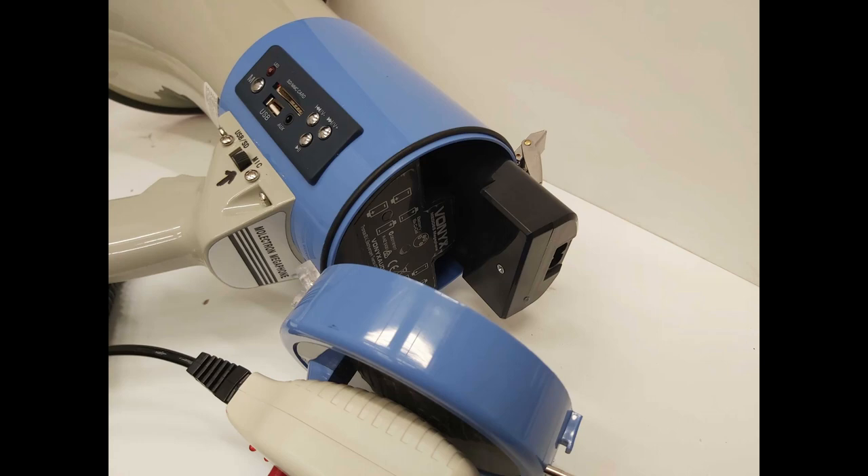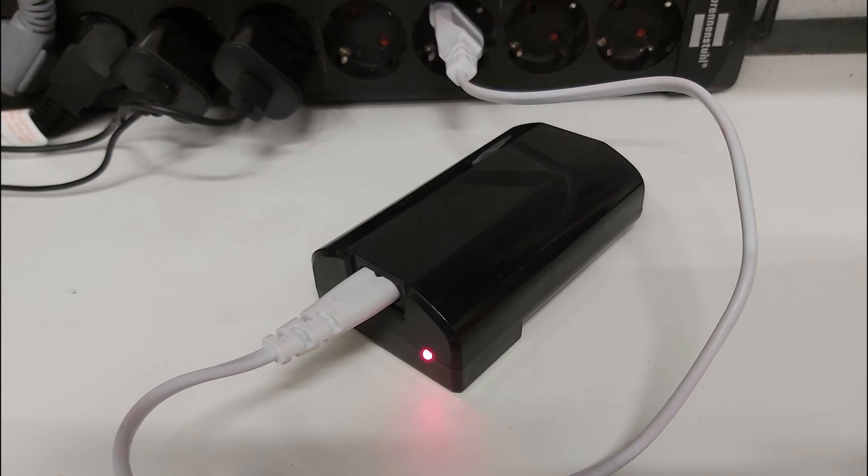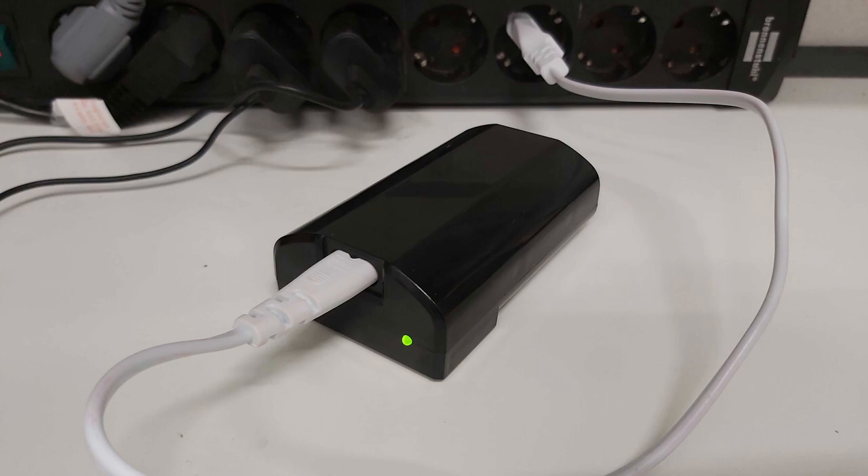The megaphone has a rechargeable battery. This battery is to be charged every three months if not used, or charged after every use. To charge the battery, open the battery pack and remove the battery, then charge it with the provided figure-8, 230-volt cable until the red light turns green — approximately 4 hours.